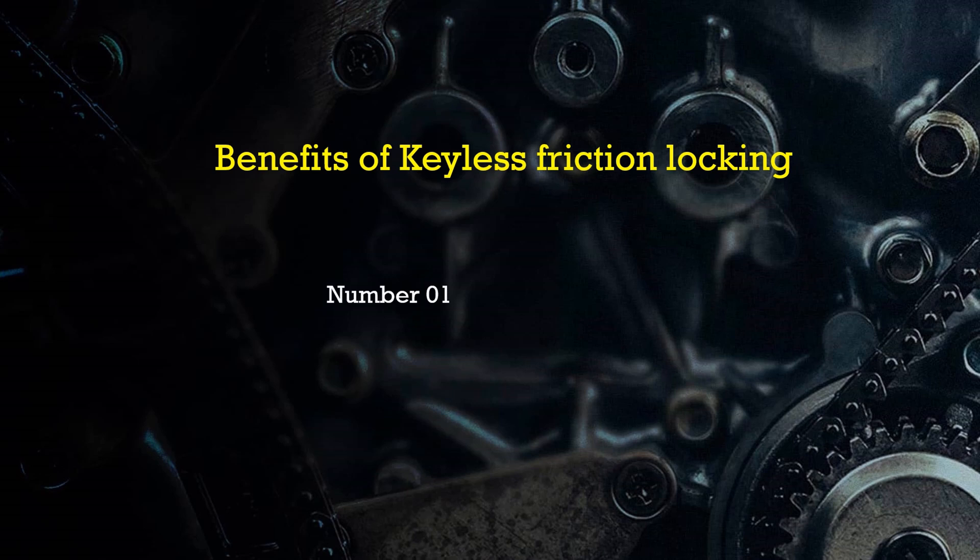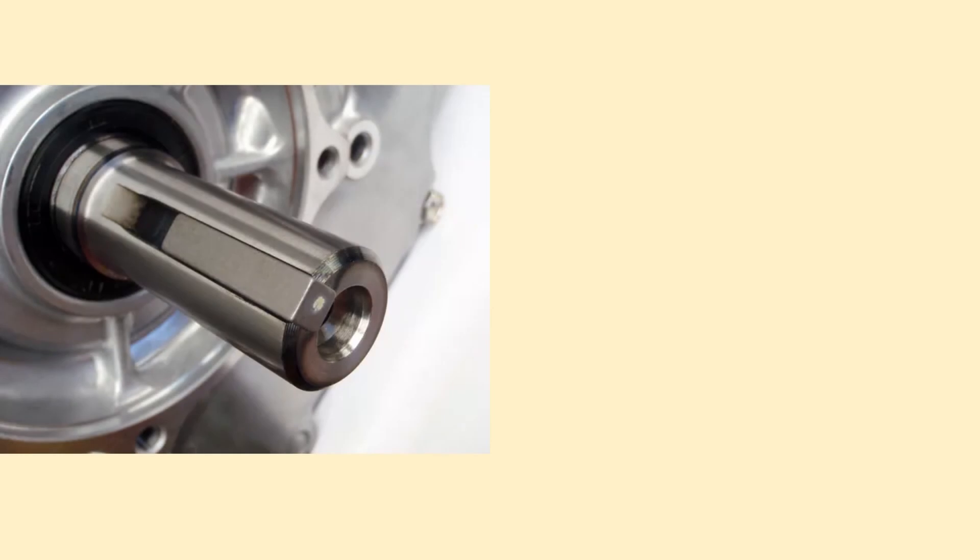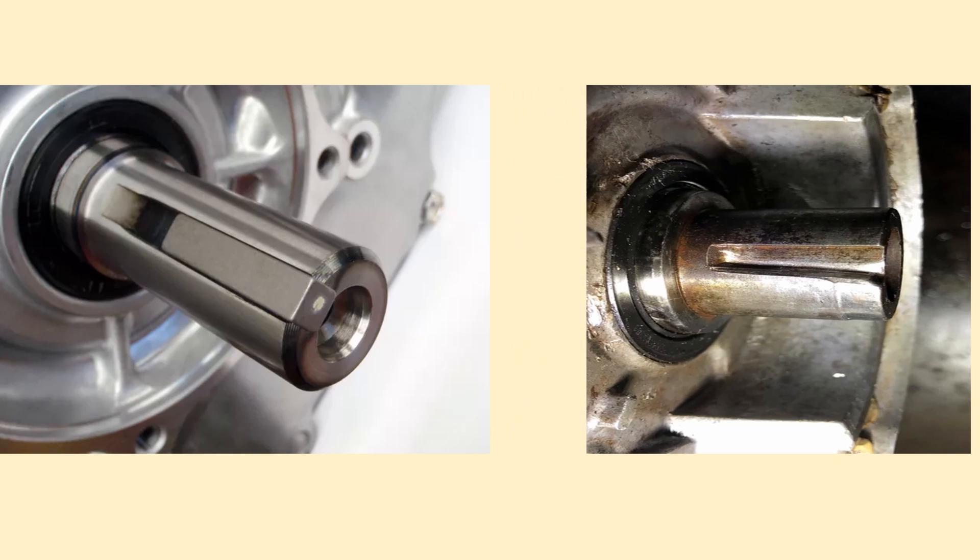Now let's see how keyless locking methods are better compared to key locking. The first and foremost advantage is zero backlash — there is no clearance and no backlash in both keyless methods. Whereas in key locking, zero backlash is not possible: because of repetitive motion the key gets loose and creates clearance in the key seat. So if the application involves frequent start/stop, acceleration, deceleration, or where any backlash is intolerable and motion must be precise, always go for the keyless locking option.